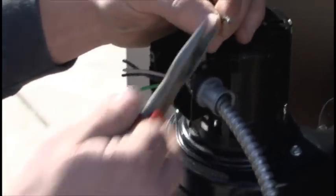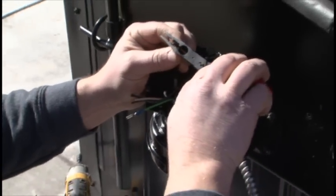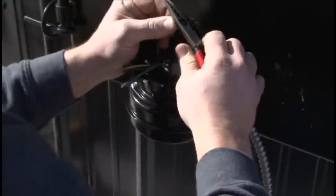You cannot wire the blower backwards — both wires are black. Just pick which one you want to go white and which one you want to go black.